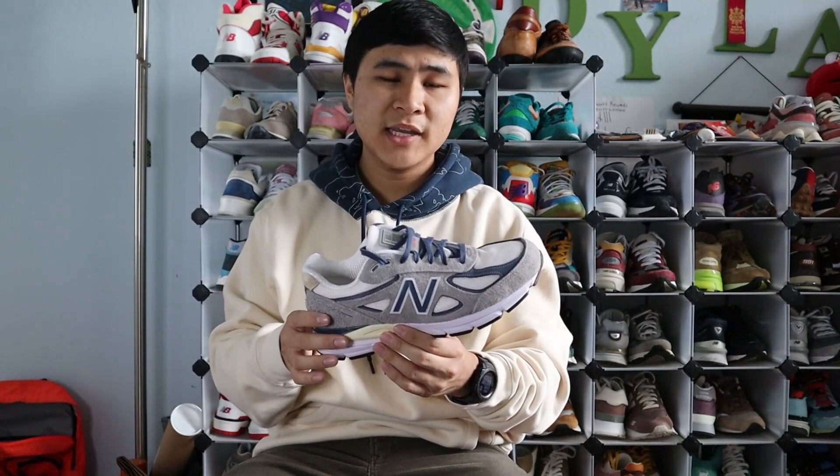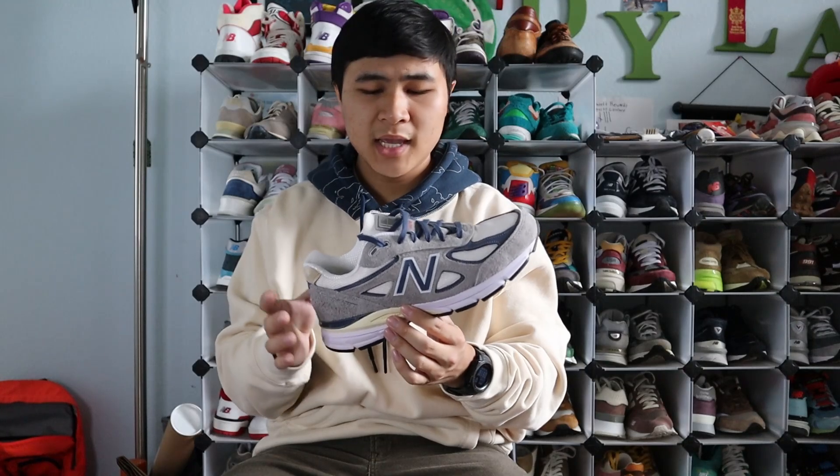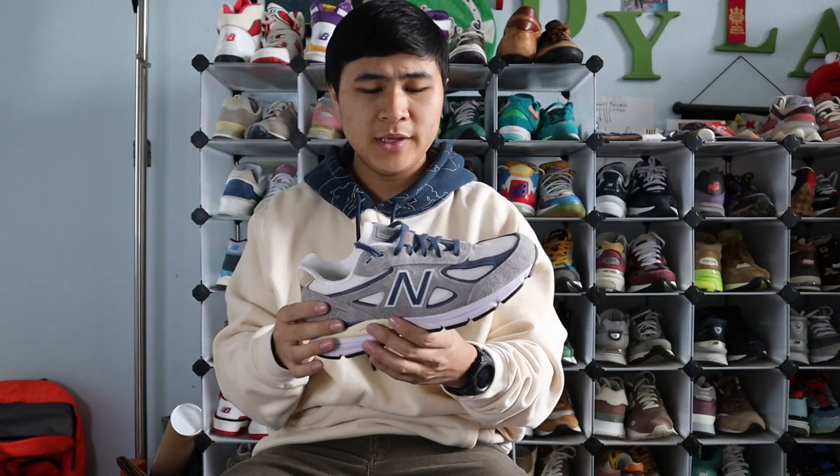For quality, I was definitely satisfied given the context of the shoe. This is an over $200 Main USA shoe from Teddy Santis, and I had no craftsmanship issues. The hairy suede utilized on these was excellent. The nubuck felt great. The meshes also felt great. It definitely has the quality warranting the price.